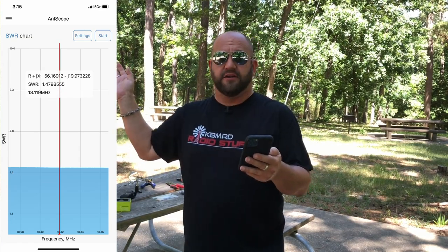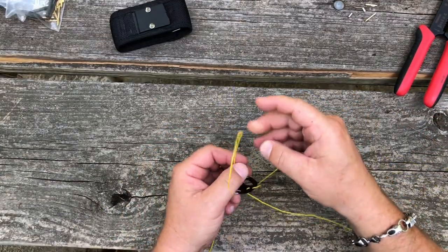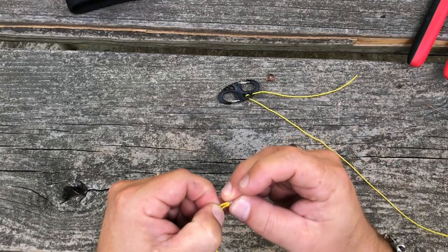With a little trimming, we are now about 1.47 to 1.48 across the entire 17-meter band. When trimming, make sure you leave enough wire hanging off to link to the next section — don't cut right to the end of the carabiner. Leave that little bit of extra 'hanging chad.' Now I'm going to put the ferrule on, add the banana plug to both the 17 and 20-meter elements, and put it back up for 20 meters.